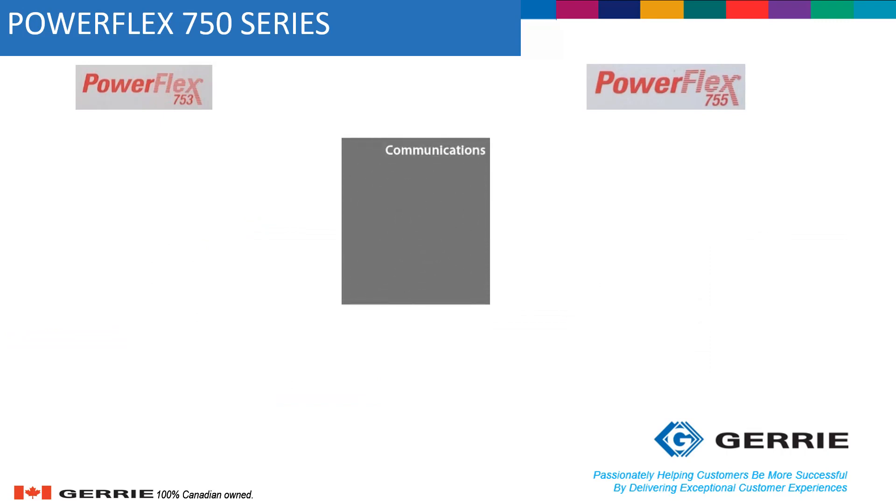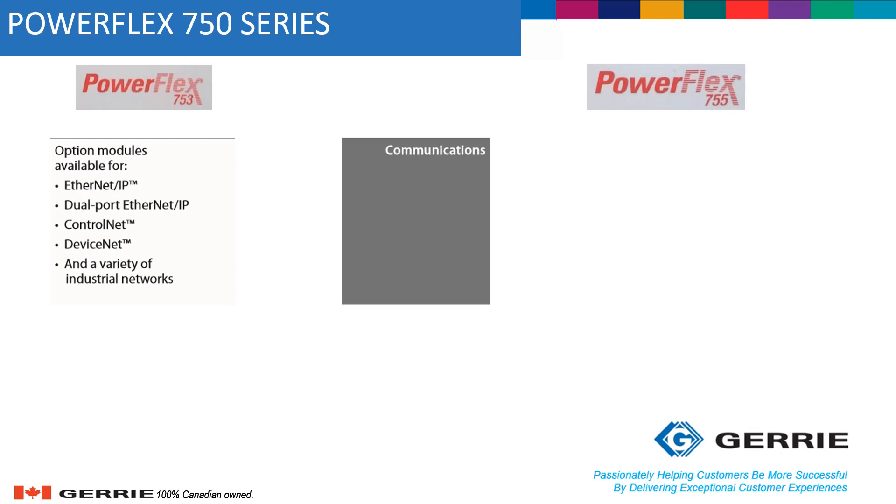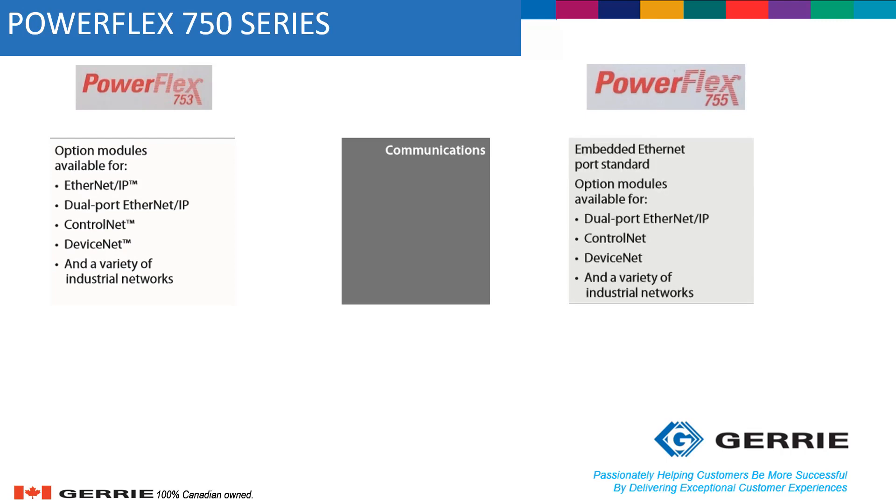For communication, both drives support many different protocols. Option modules are available for EtherNet/IP, Dual EtherNet/IP, ControlNet, DeviceNet, and a variety of industrial networks. The main difference is that the PowerFlex 755 has an embedded Ethernet port as standard.